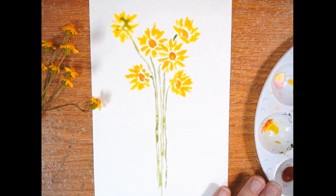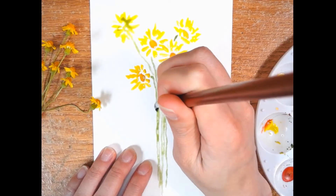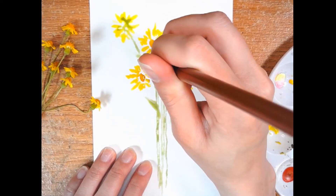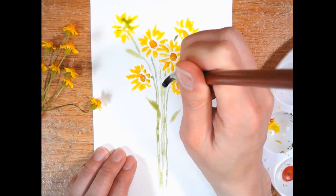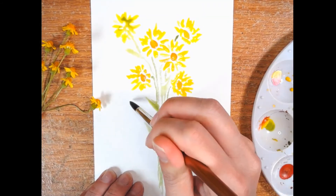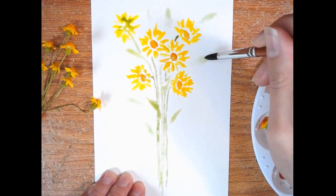Now lastly we're going to just do a few really simple leaves. I start with a light stroke and then I press down and lift up gently — gives me a little leaf. Just scatter them here and there, and put them right over top some of my stems to give more of a 3D effect. Some of them don't even fully connect. I like to put some outside of the flowers like this — it gives the painting more depth.